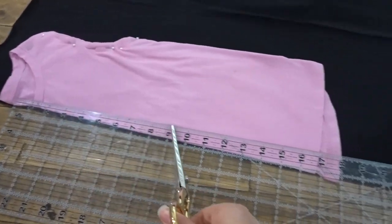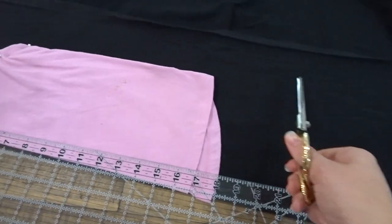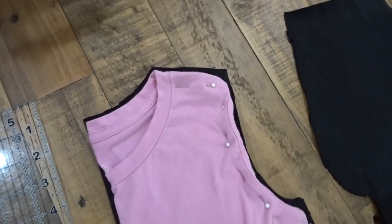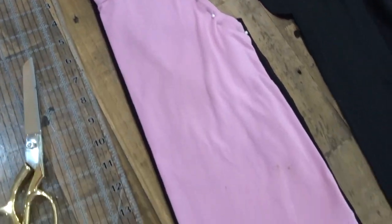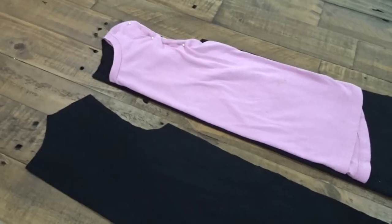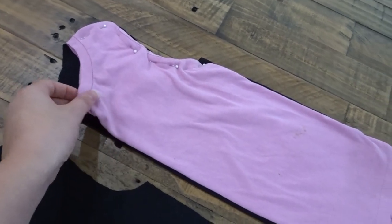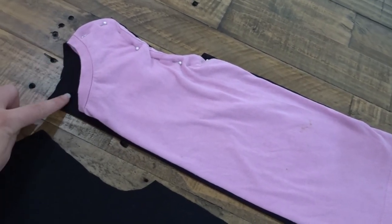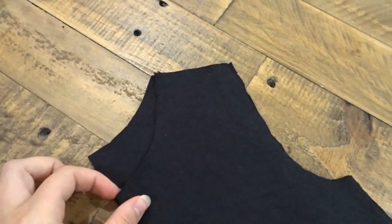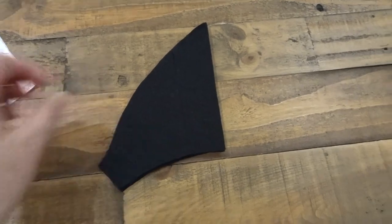Now measure from the collar down to the length that you want. I'm adding about 6 inches to my dress. I marked it with chalk and cut it out leaving a little bit for seam allowance. Repeat the same thing for the front, except the front is a little lower than the back, so cut that piece off. Then cut out your two sleeve pieces.